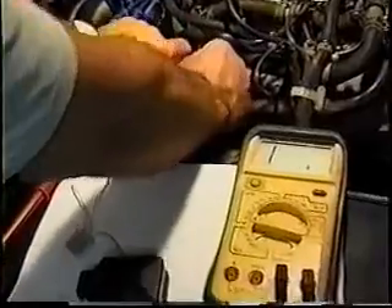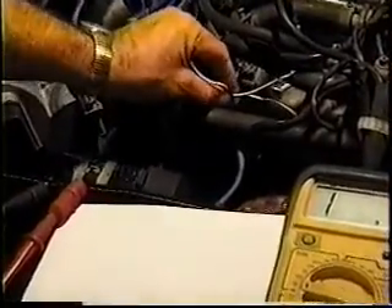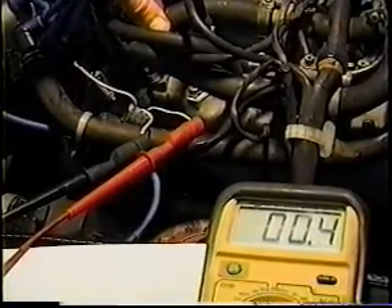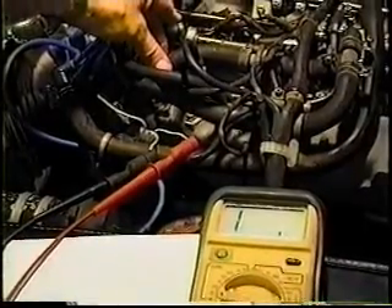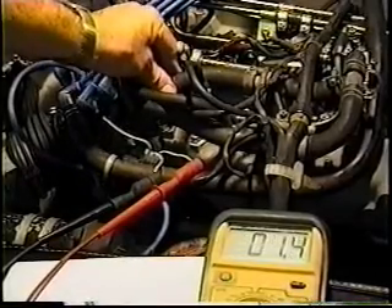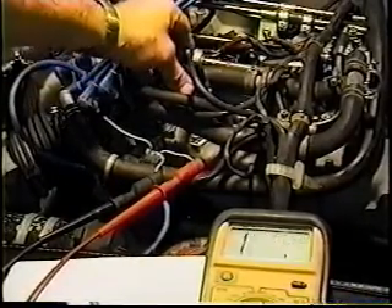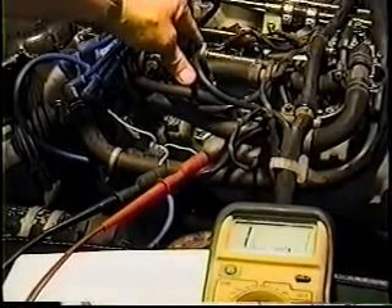We'll go ahead and remove this switch and hook up our ohmmeter to show you what a correctly adjusted switch looks like. We just finished doing this car for the customer yesterday, and they were gracious enough to let us use it today for the video. Watch how little movement is necessary on the idle contact to get it to come off. From there, the portion of the fuel injection brain controlling the idle mixture is now out of the circuit, and you're on the mid-range run circuit where the injectors will spray on the basis of the air flow meter. This overrides that signal to give a richer mixture at idle.